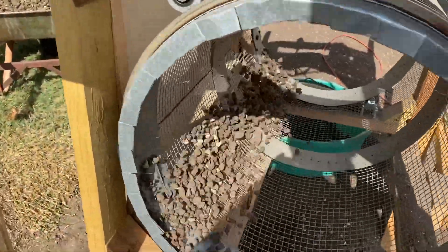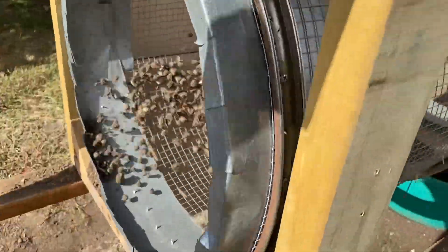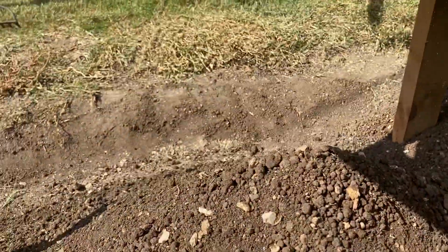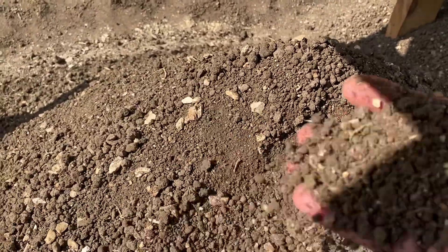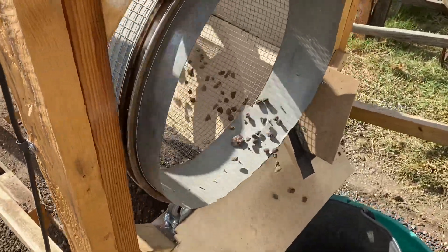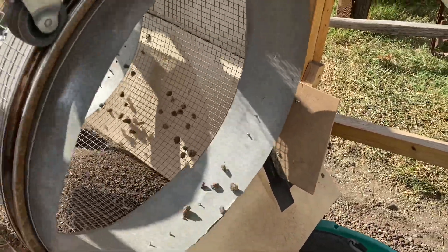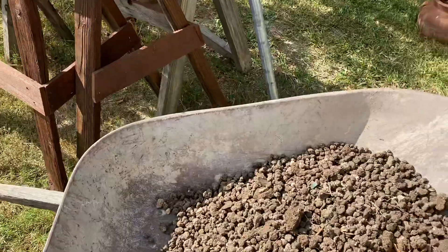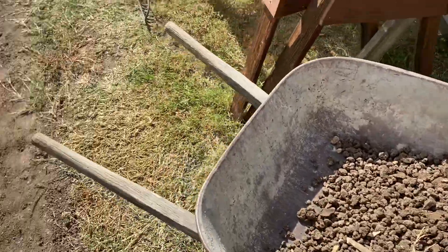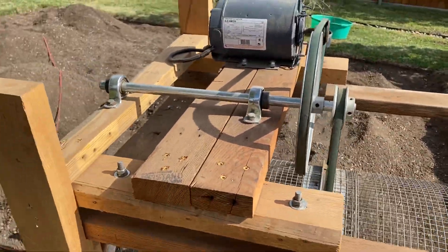I'll just keep shoveling the dirt in. The rocks and clumps feed out the back end into a bucket. I dump it in the wheelbarrow, and then I haul it off to various parts of my yard that need a little bit of fill.